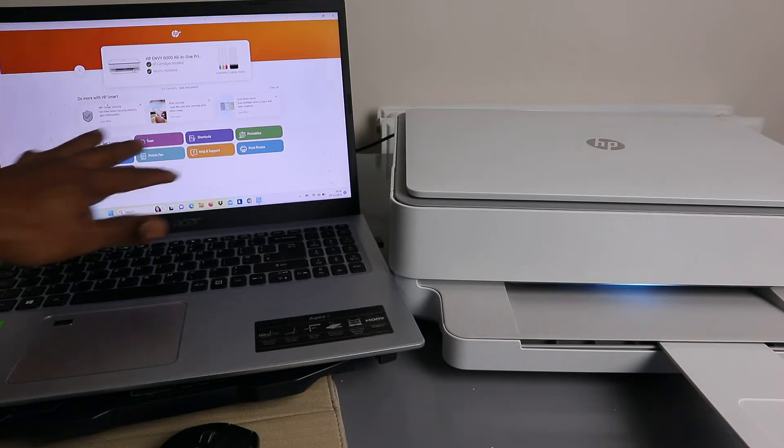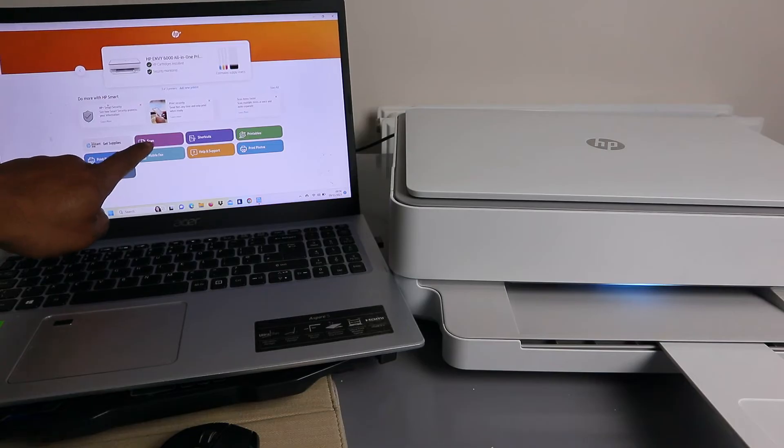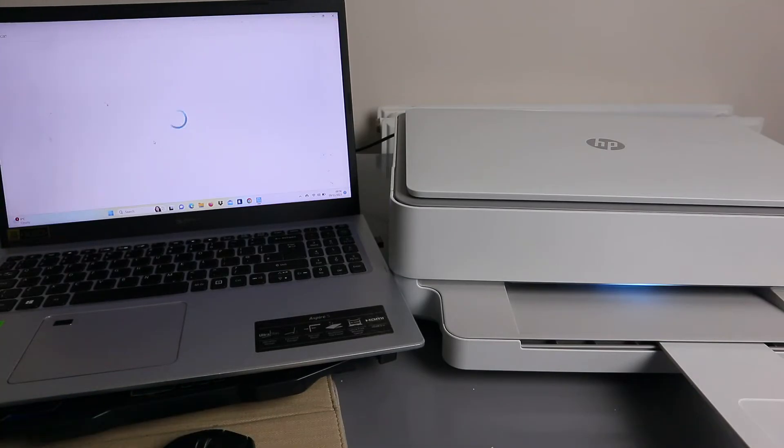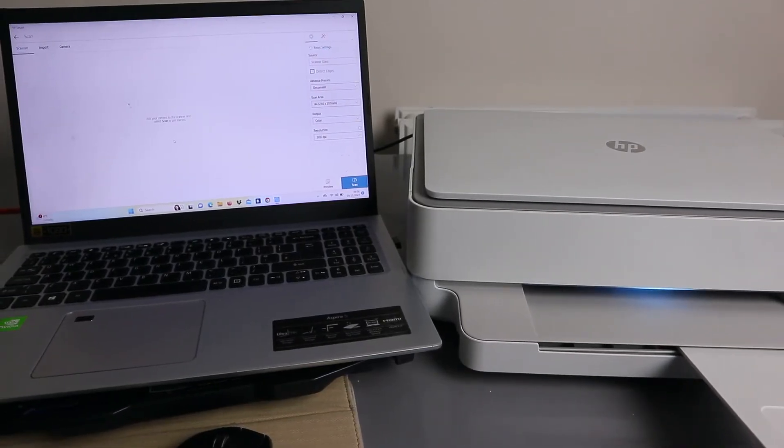To scan your document, look at the features in the app and select 'Scan.' Wait for the printer to be ready.